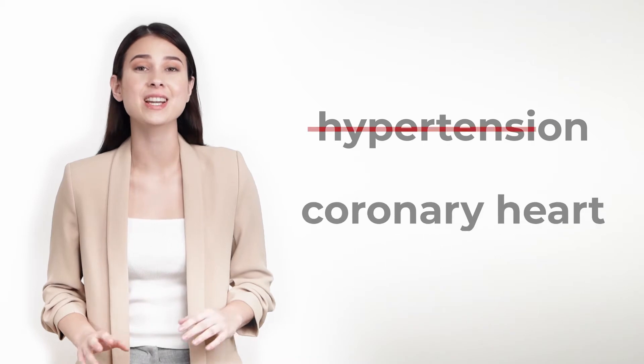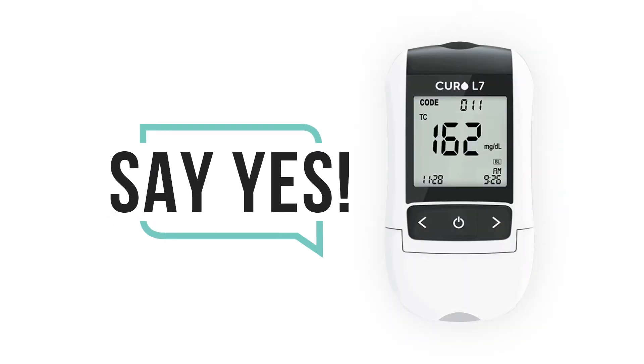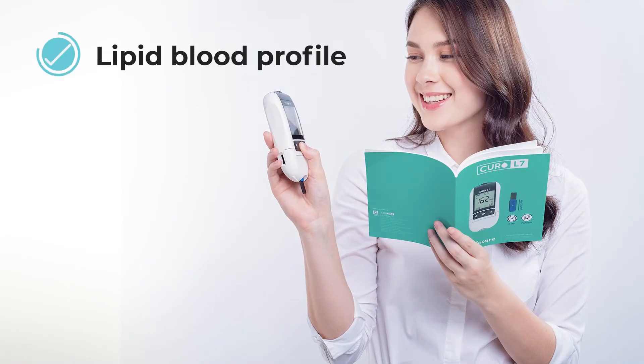Say no to hypertension and other coronary heart diseases and say yes to Curo L7. Curo L7 is a professional grade testing kit for lipid blood profile. Check out these amazing features of the Curo L7.